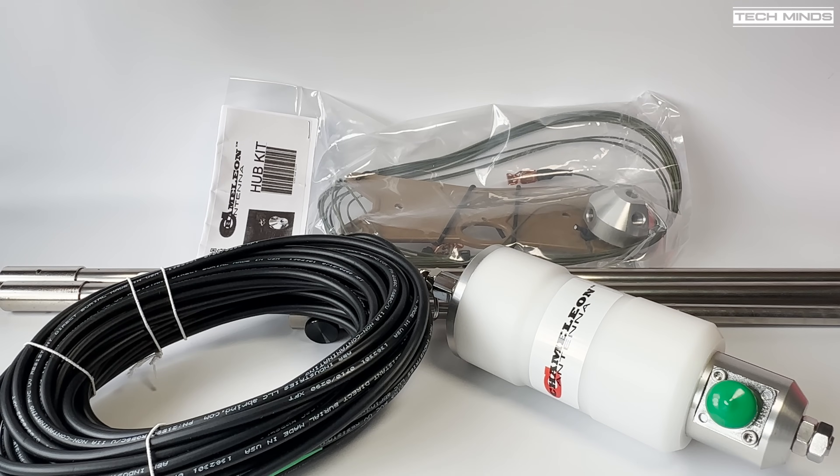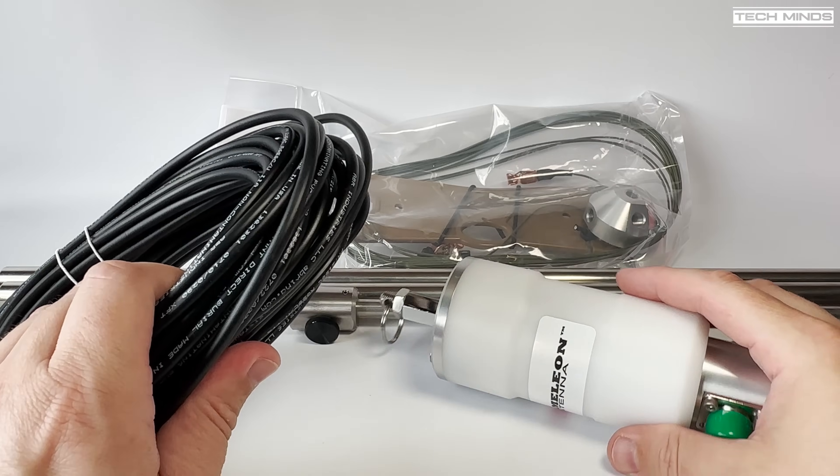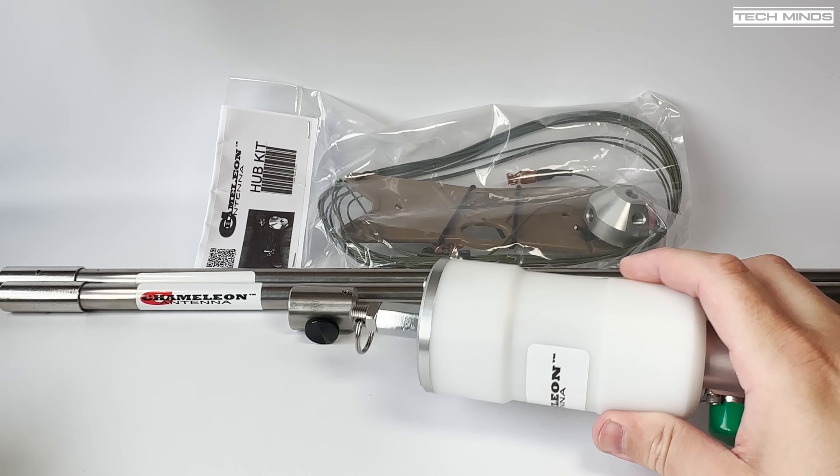Hi and welcome back to another TechMinds video. In today's video we're going to take a look at the Chameleon Tactical Delta Loop, which is a multiband portable antenna.